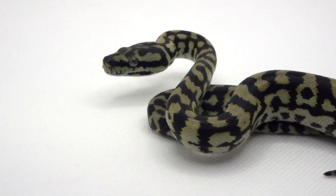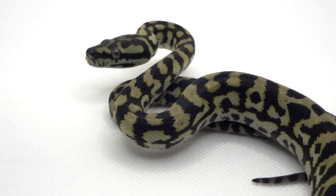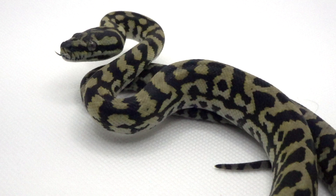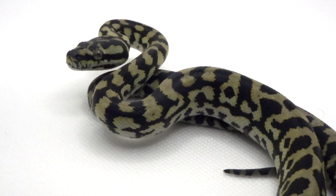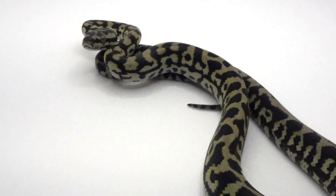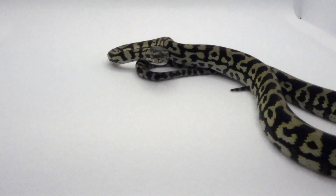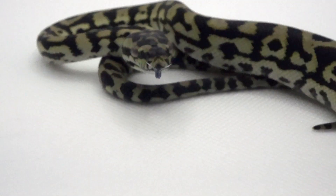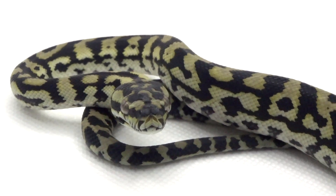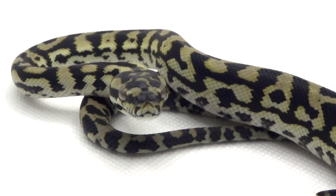They are Morelia spillota cheynei — a subspecies of the Morelia spillota complex, which is currently being reviewed and potentially revised by some authors. A lot of DNA research is underway, and some regroupings and reclassifications are being suggested as of late. But regardless of taxonomy, this is just a wonderful animal.